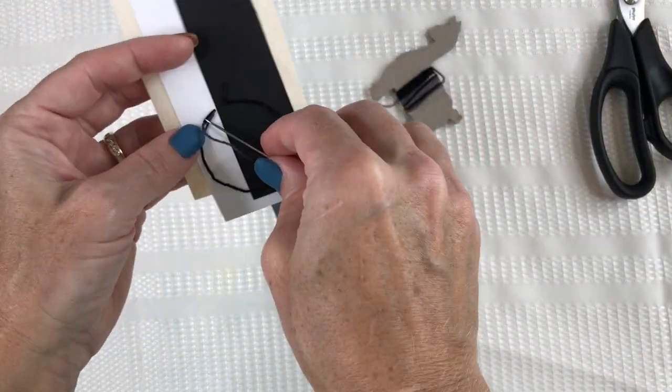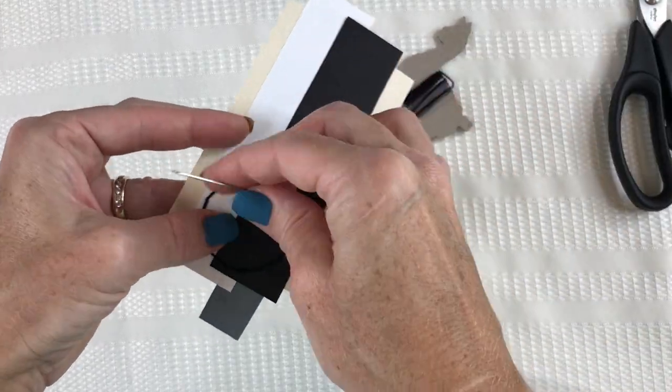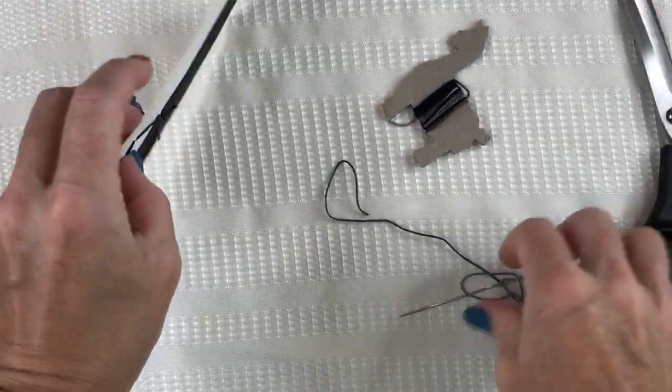Once it's done and I have my last stitch made, I'll flip my piece over, make a knot at the end, clip it, and then secure it down. And there I have my finished snippet.